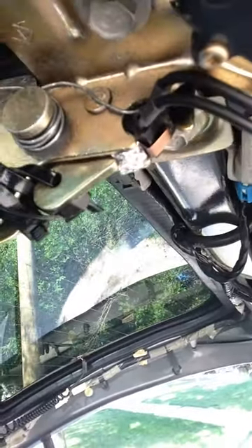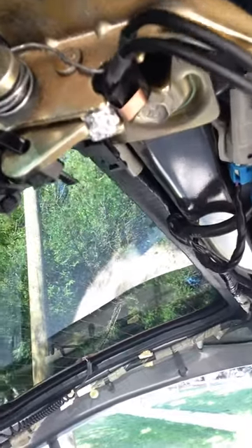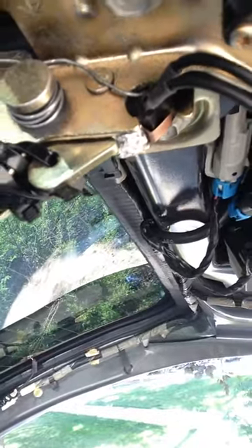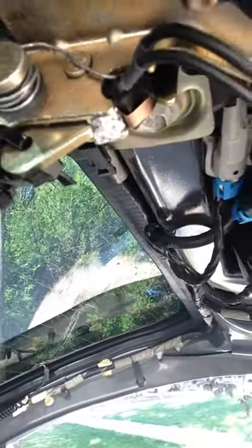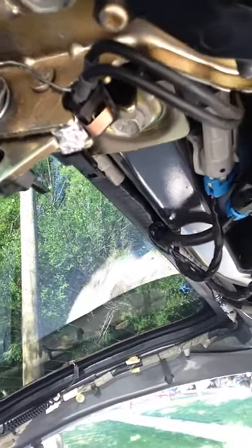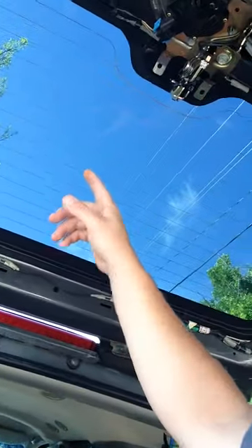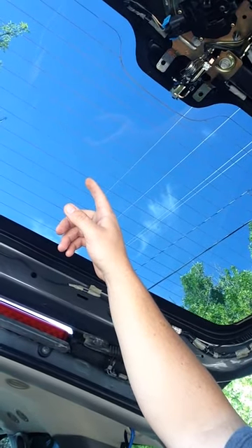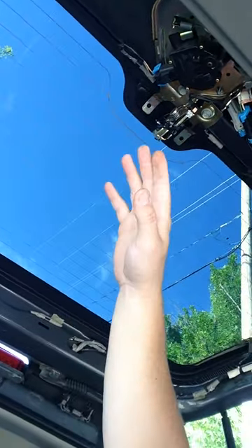If you are a Tahoe or GMC fan, you do know that if the cargo light comes on, it trips the alarm at random times. You also can't use the wiper. There are a couple other problems associated with the cargo door light.